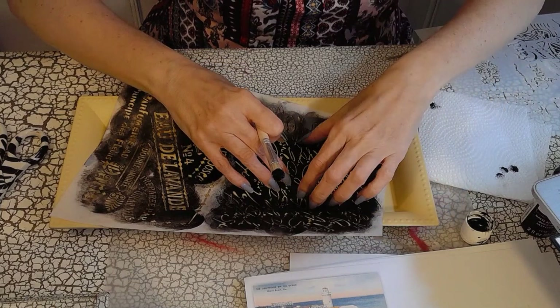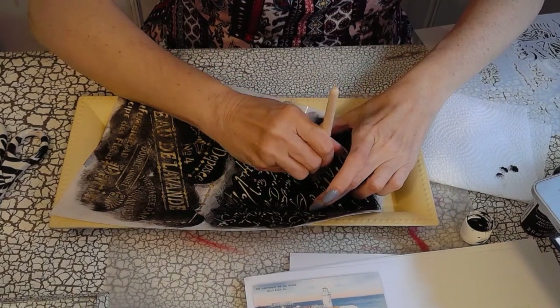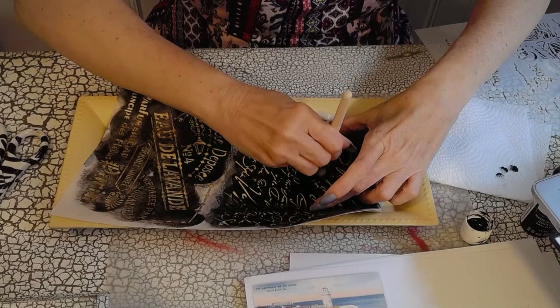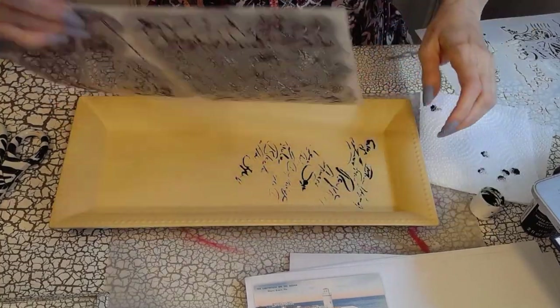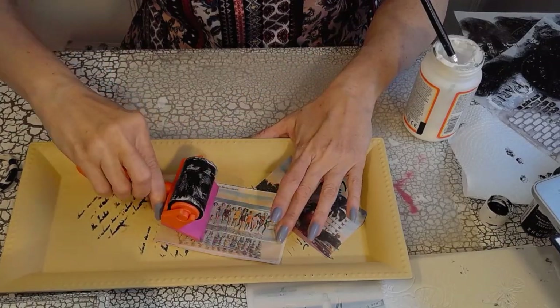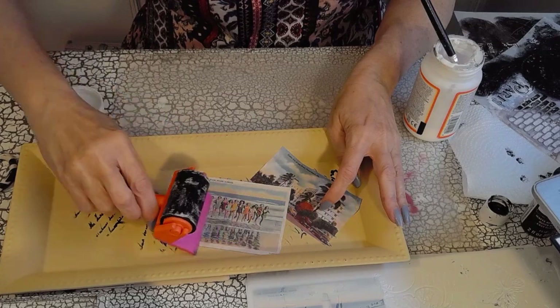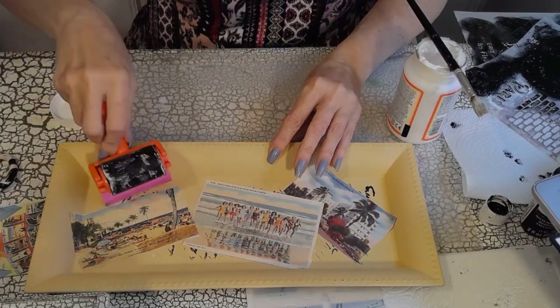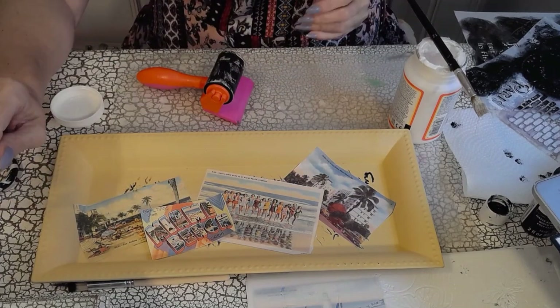I'm taking a tray that I got from the Dollar Tree — these are usually silver. I went out and spray painted it with this creamy yellow. I love this yellow; it reminds me of refrigerators from back in the 70s. I really like the color and I thought it was perfect with all these little vintage postcards I found on the internet.